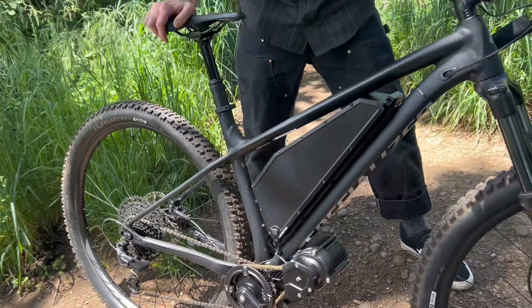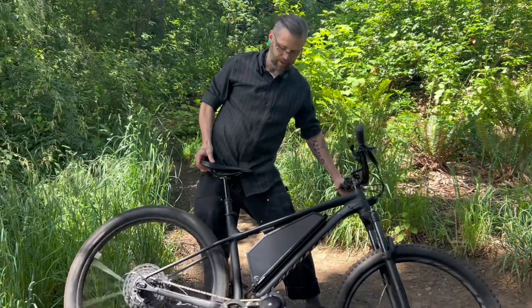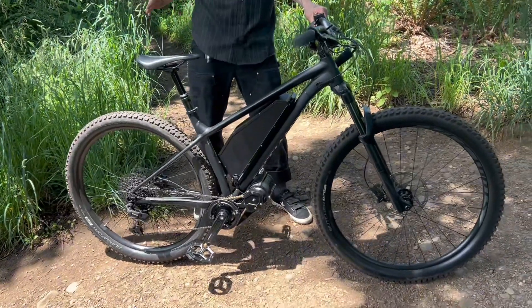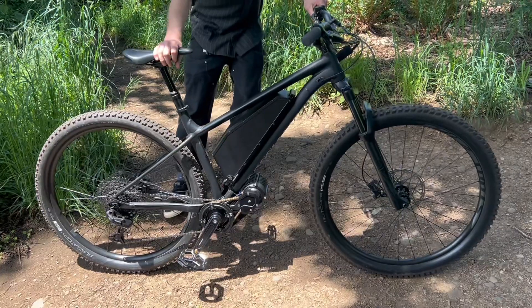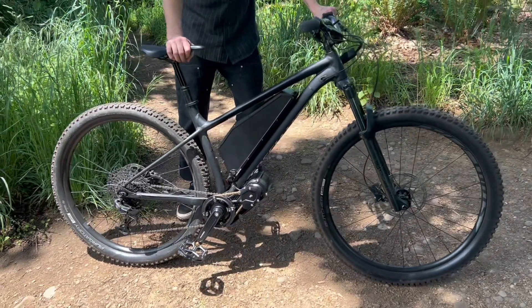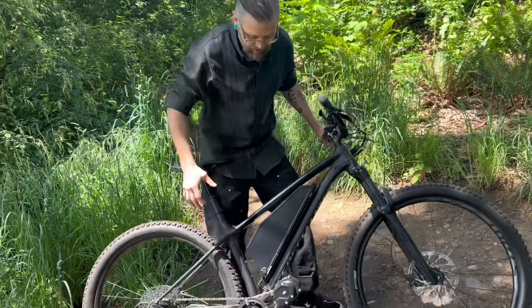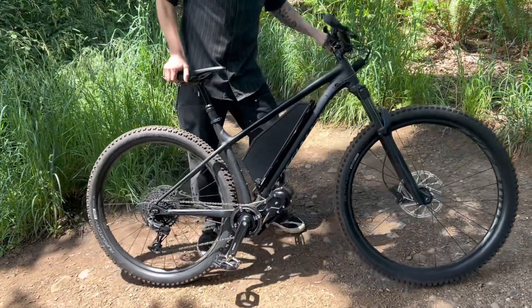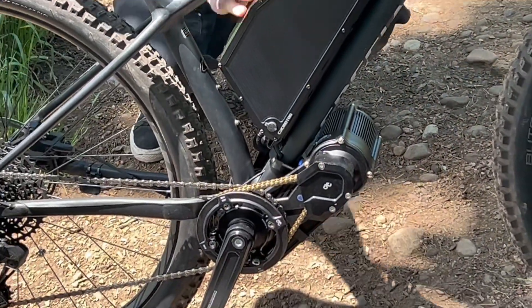You're pushing around 4,000 watts with this battery, and it's available on demand with the throttle. Plus, the torque sensing for pedal assist is really smooth. Put those together and any mountain bike becomes a dirt-flying machine. You can put this motor on your own bike at home, or we can do it at our shop if you're in Portland.